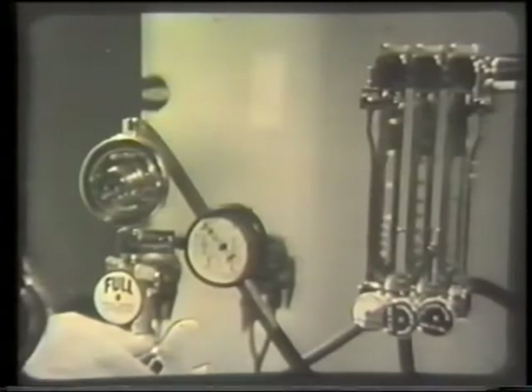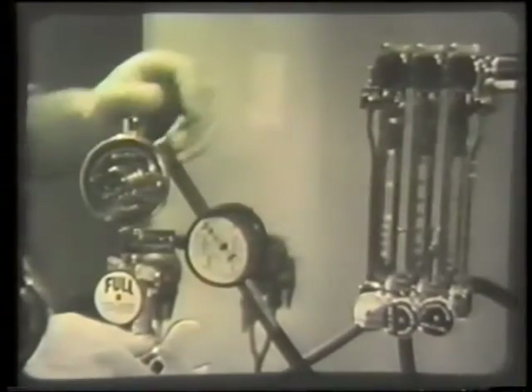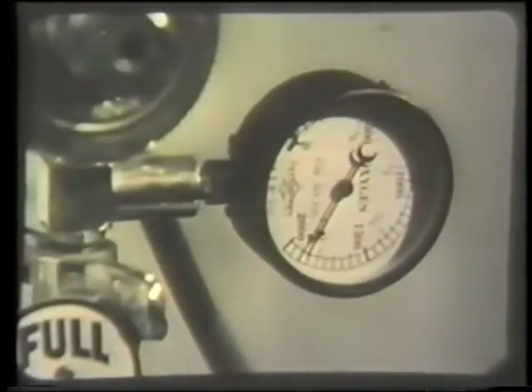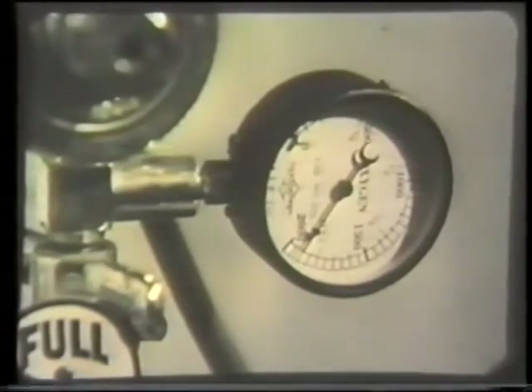Don't trust the labels. The oxygen is in gaseous form, so the cylinder is supplied with a pressure gauge which indicates the contents. Before opening the cylinder, turn on the bypass tap to avoid any sudden strain on the pressure gauge. Turn the full or reserve cylinder key and read the pressure gauge. This confirms that the cylinder is full.